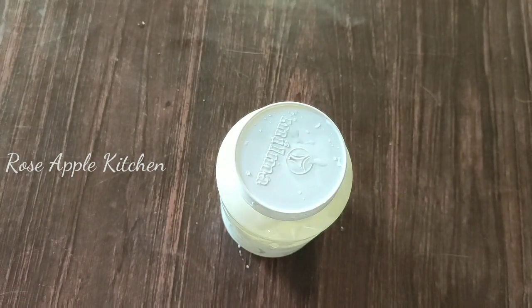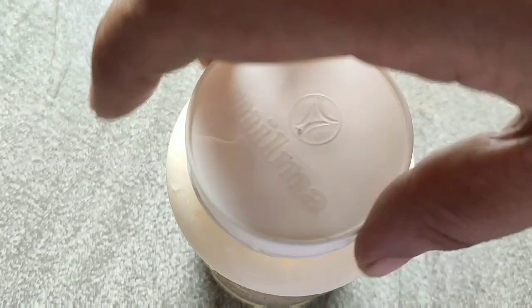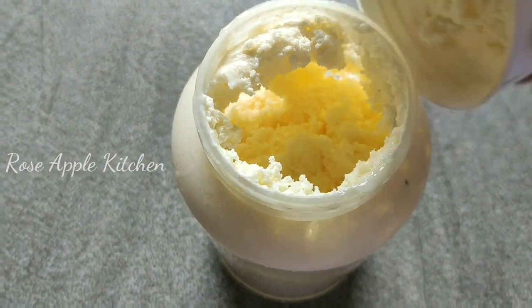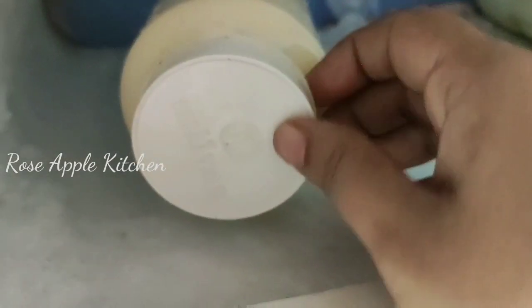Then add the dish to the dish. I used to put it in the dish. Now I'll put a bowl in the fridge.